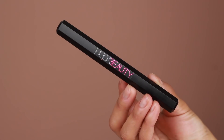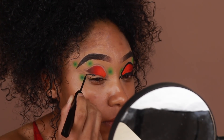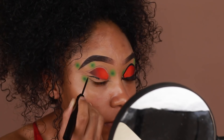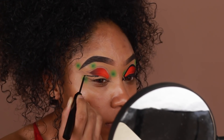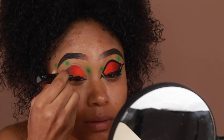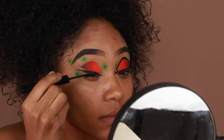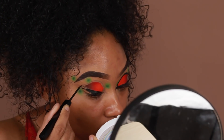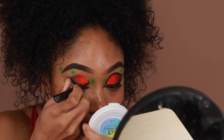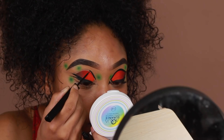Now it's time to add our black liner. I'm going to be using the Huda Beauty Lifeliner — the liquid liner part — and start filling in all the empty gaps from our sketch. In hindsight, I probably would have gone in with a gel liner first and then added liquid liner to make corrections or sharpen things up, as a gel liner would probably have been a little easier to work with.